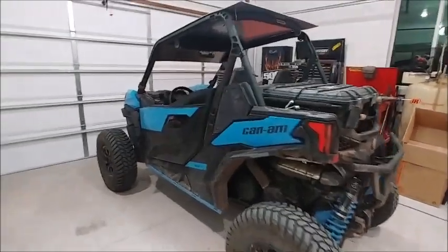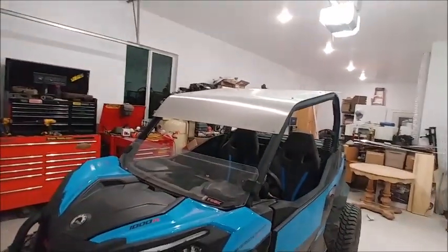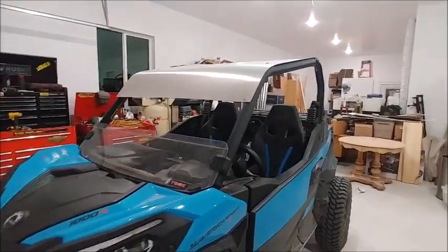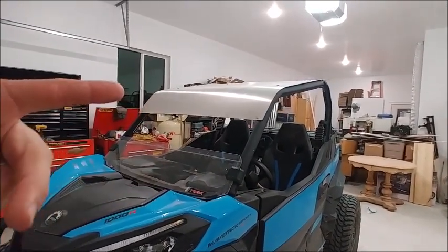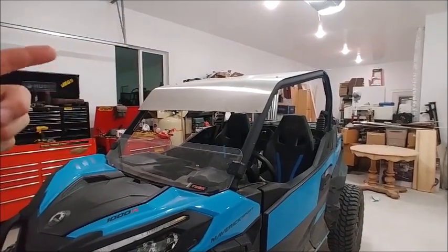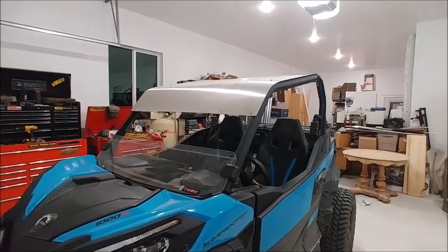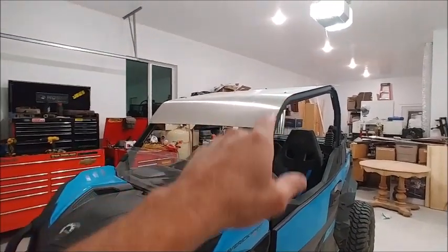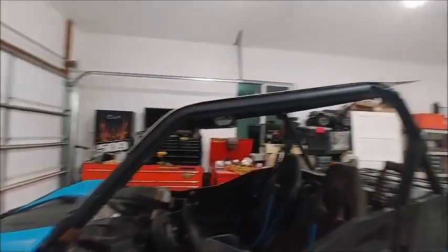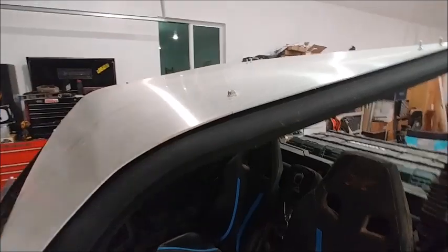I picked up that sweet little roof there — 110 bucks. Called up my local metal shop, told him the measurements I wanted, he whipped it out for 110 bucks. I bent it right there and it ended up being a perfect bend. Just got some U-bolts in the back — piece of cake. That's where the factory one bolts in right there.